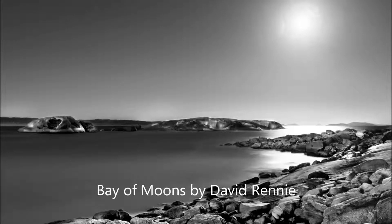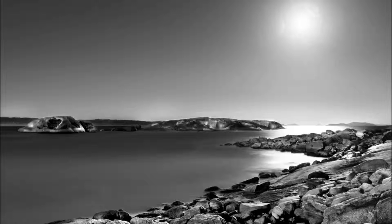Bay of Moons is shot in black and white, shot as the moon was rising at longer exposure. I wanted to get it to just come across that sometimes when we see things of a night time, when we go to places, they look different — so alien compared to when we see them in the daytime. I wanted an image that was earthly, but a bit more surreal than normal.